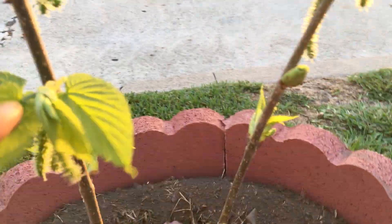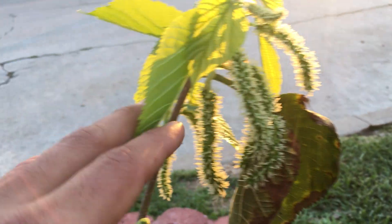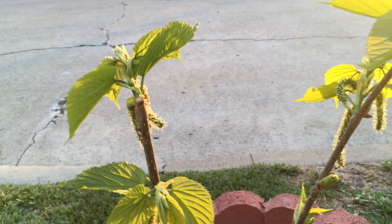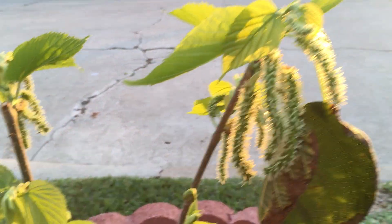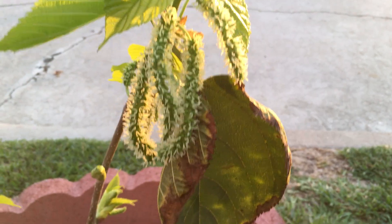None of this new growth, none of this fruit, and none of these sprouting buds were here when I planted the tree. All of this is the result of three weeks of growth. What I did to get this is I chopped the tree back pretty severely — it was about five feet tall when I got it, and I cut it back to about a foot and a half, and that seems to have really triggered something in the tree to generate amazing new growth.